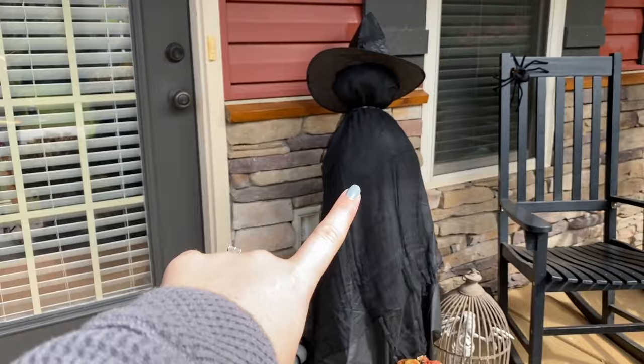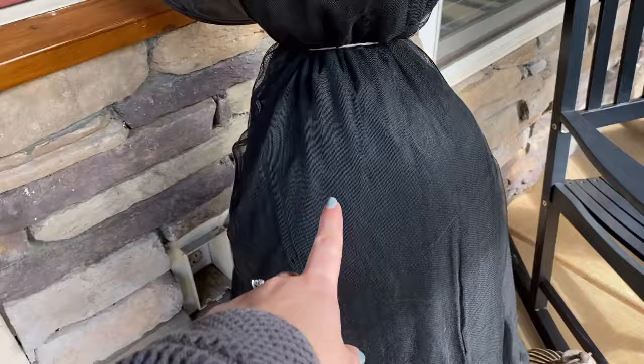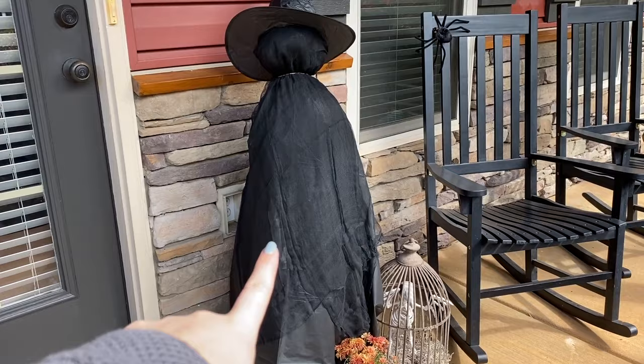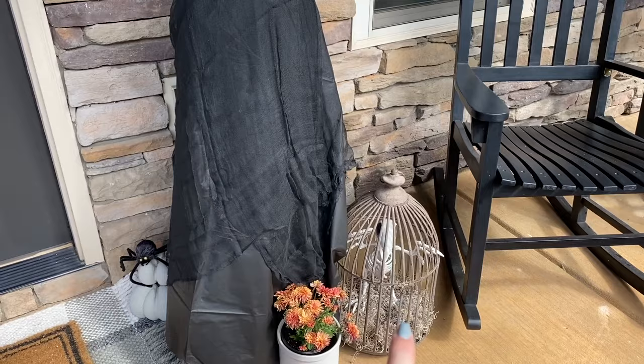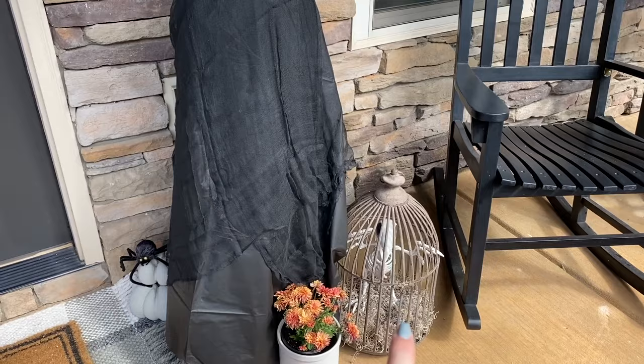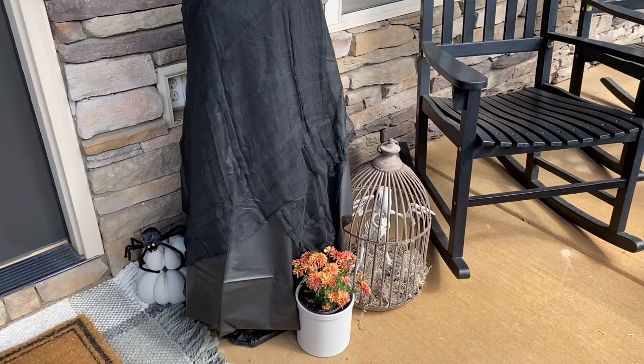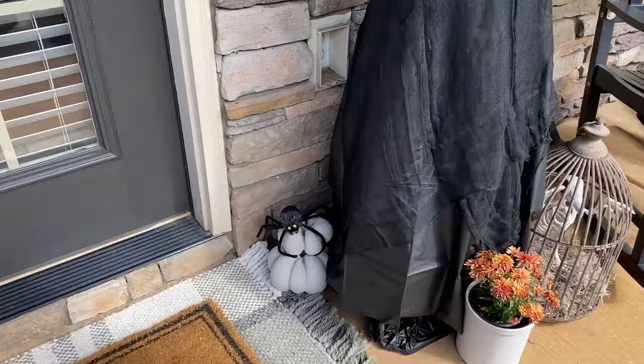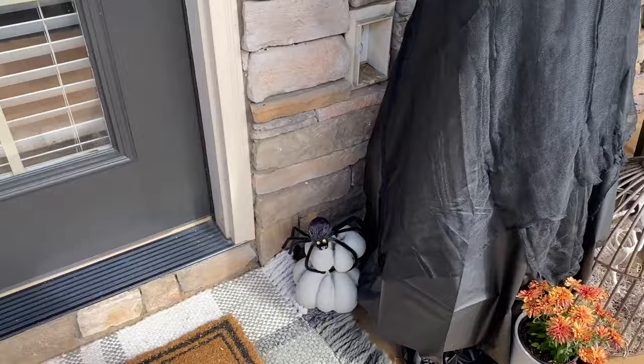We kept it super simple here. I definitely want to add another witch to this side. I didn't realize that the black cheesecloth was a runner and not a tablecloth, so it was a lot smaller than I thought and I didn't have enough. But I think I'm going to grab another to have another witch. I love the bird in the cage — it's so fun. This cage was part of my farmhouse decor that I haven't used in three years, and now we gave it some new life. I put one of the spiders over there and then I have this set of concrete pumpkins I had made quite some time ago and put another spider on that one.